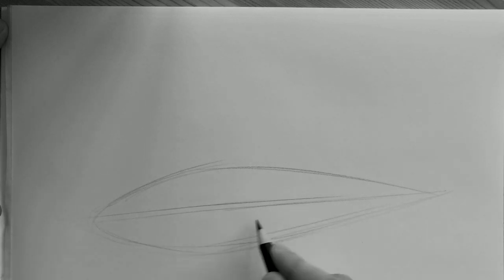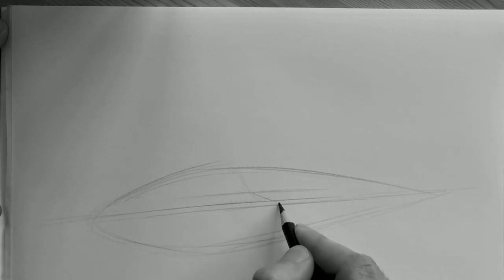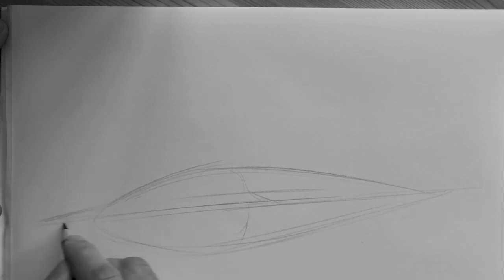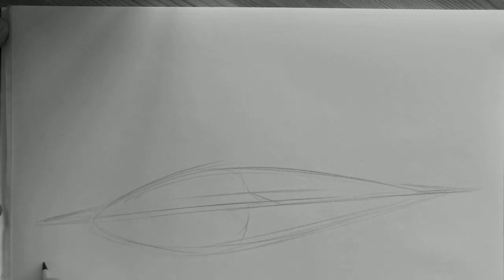We knew from the start that this car would be capable of unreal performance thanks to its aerodynamics. So the initial idea was to design something closer to a spaceship. If you intersect the teardrop with a discus, you get a UFO.